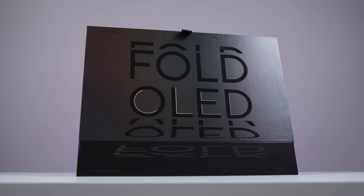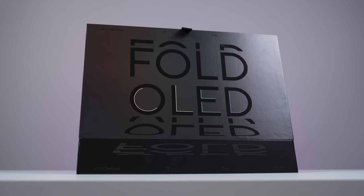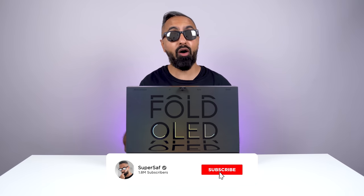What's up guys, Saf here on SuperSaf TV and this is the ASUS ZenBook 17 Fold OLED, the world's largest folding display laptop. I've partnered with ASUS to get you some early coverage, so a thumbs up would be appreciated. Let's get this unboxed.